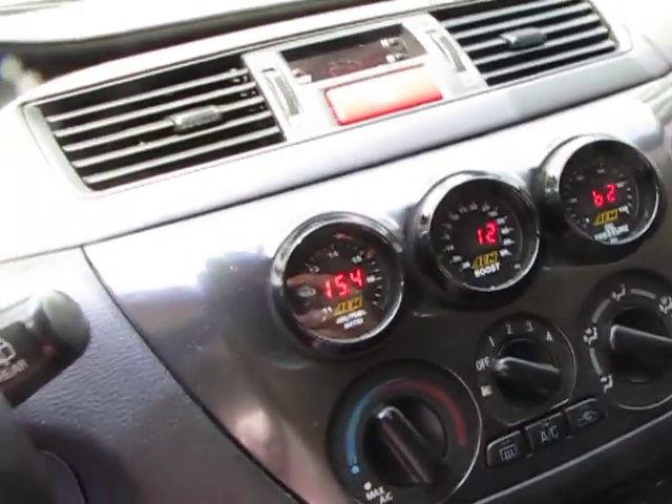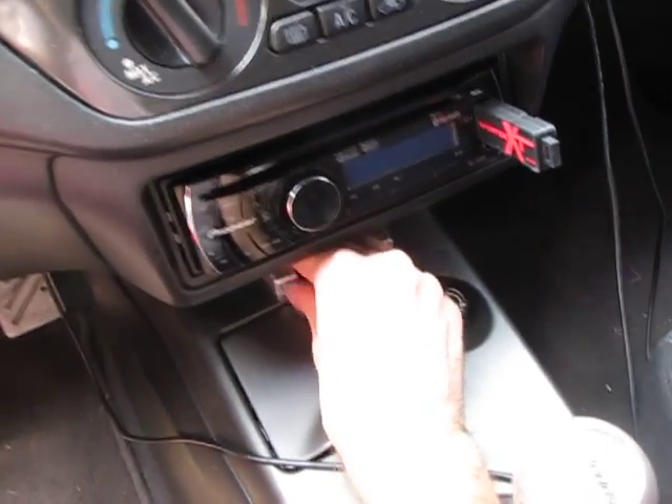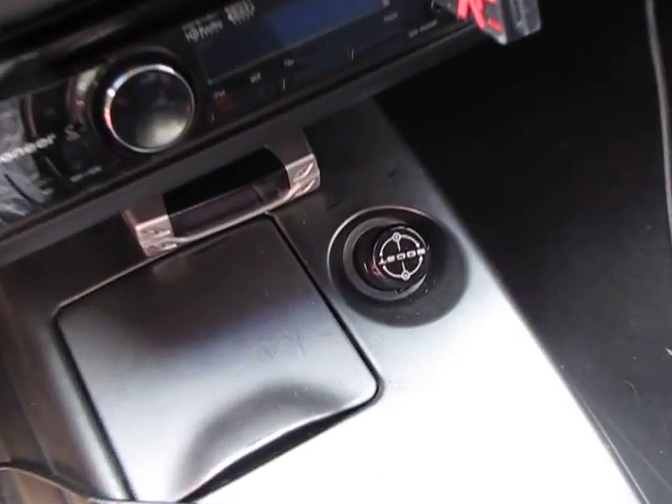I'm going to turn the car off now. You can see the turbo timer activate. And here is the Helmholtz manual boost controller.